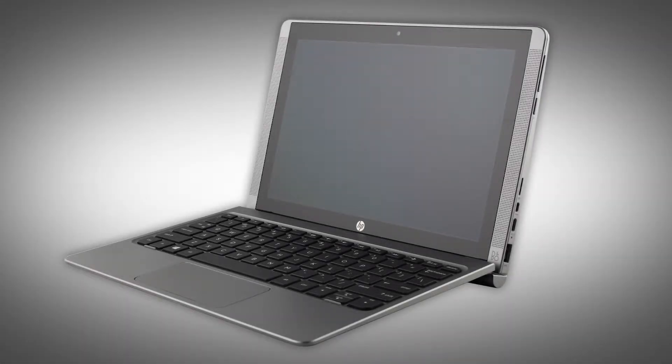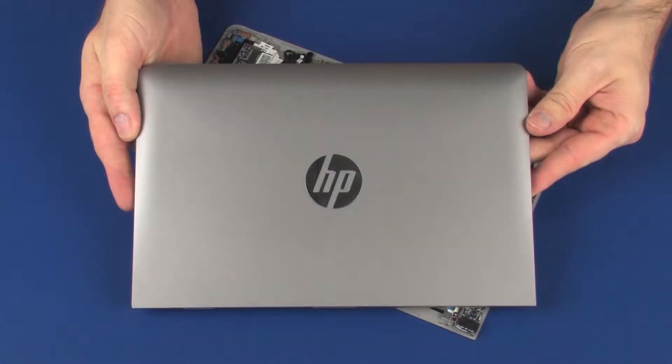The following video depicts a specific configuration of the notebook. The same removal and replacement procedures apply to all configurations of the notebook. Before you begin, remove the display enclosure.